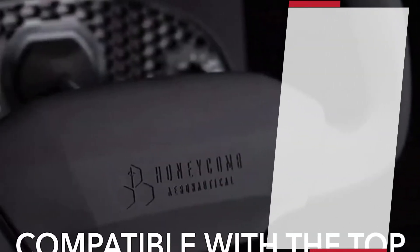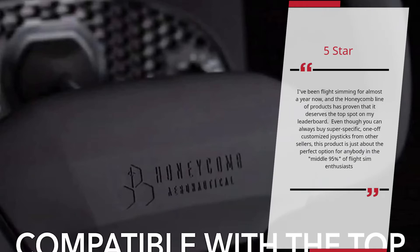5 Stars. I've been flight simming for almost a year now, and the Honeycomb line of products has proven that it deserves the top spot on my leaderboard. Even though you can always buy super specific, one-off customized joysticks from other sellers, this product is just about the perfect option for anybody in the middle 95% of flight sim enthusiasts. — Javir Singh